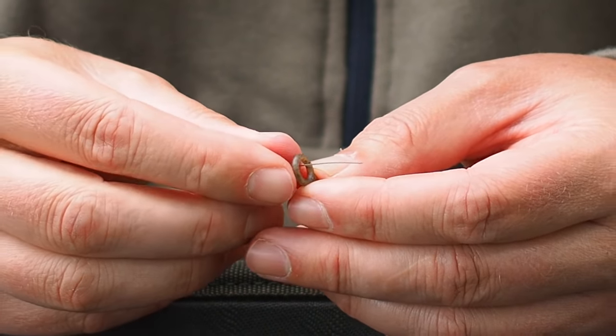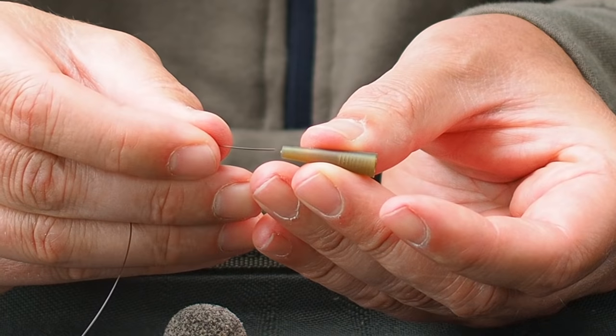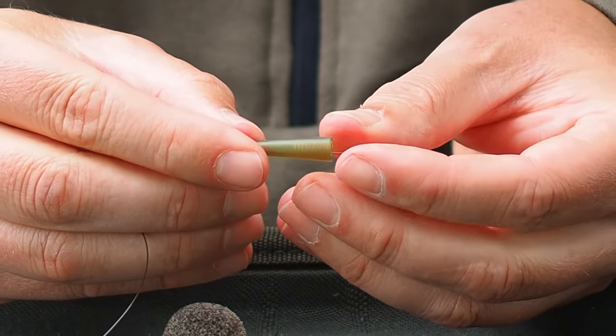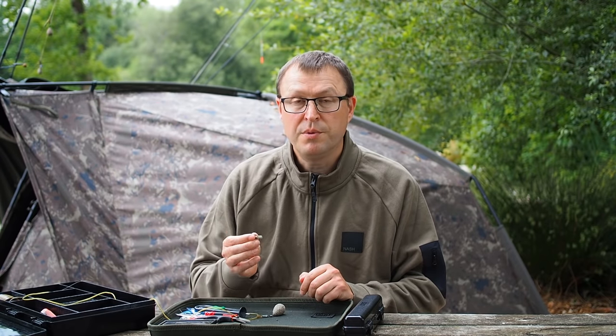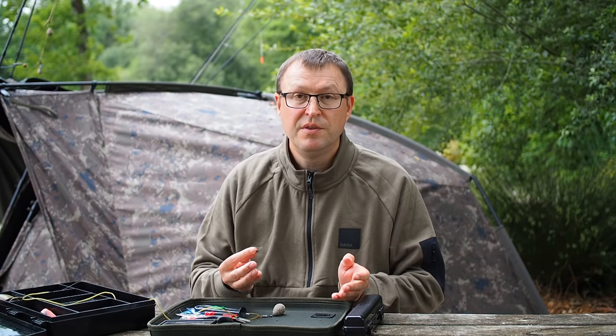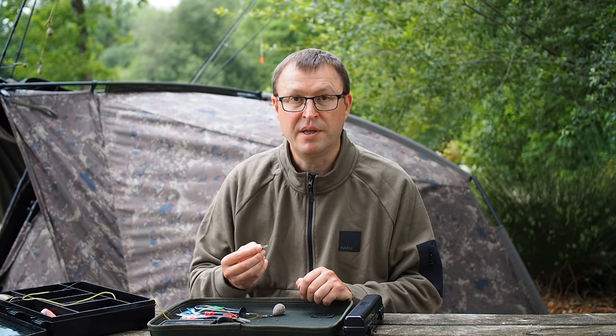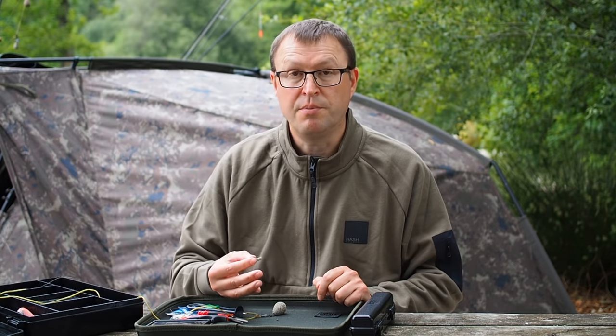Then we take the main line, pass the line through the run ring, and slide that up. We follow on directly with the tail rubber and pass that through. Now at this point you've got an option. What I'm going to show you is how to modify this lead clip by cutting the leg off. This means that I'm never going to be able to use this lead clip again in the traditional fashion, but it makes for a dedicated, neat setup for this rig. You don't need to do this next step if you want to use this lead clip for both this system and in the traditional fashion — but I'm going to do it.